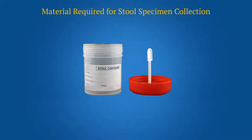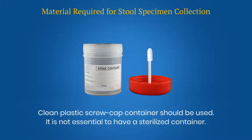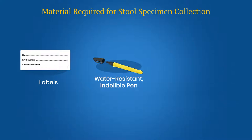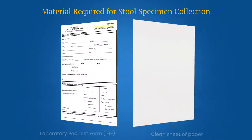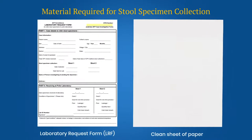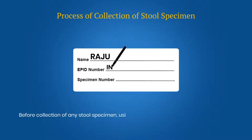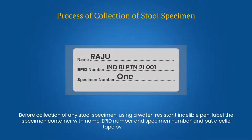Materials required for stool specimen collection: a clean plastic screw cap container — it is not essential to have a sterilized container — labels, water-resistant indelible pen, cello tape, ziplock bag, disposable bag, a laboratory request form, and a clean sheet of paper. Before collection, using a water-resistant indelible pen, label the specimen container with name, epid number and specimen number, and put cello tape over the label.